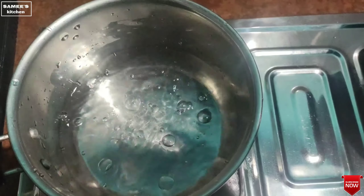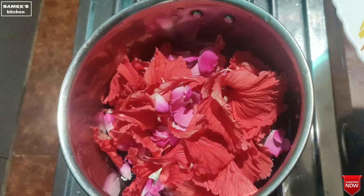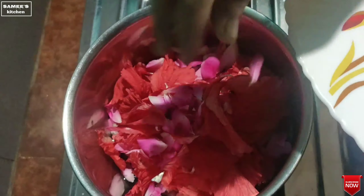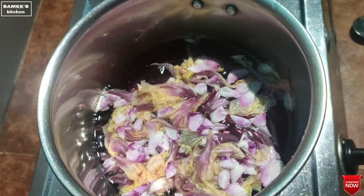After a few minutes, let's put some water on it. Now we can put the water on it.